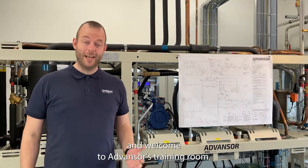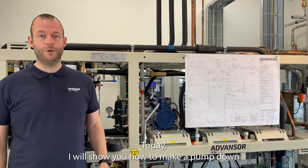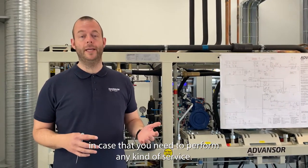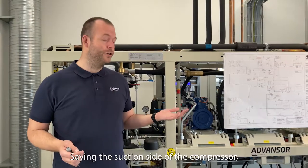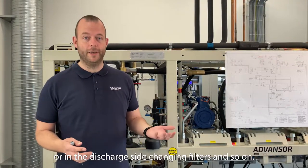Hello, my name is Lars and welcome to Advancers training room. Today I will show you how to make a pump down in case that you need to perform any kind of service, let's say in the suction side of the compressor or in the discharge side, changing filters and so on.